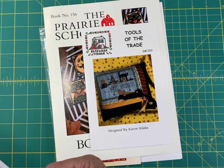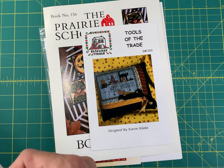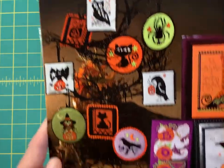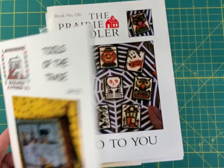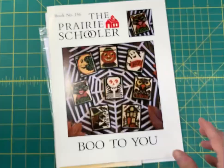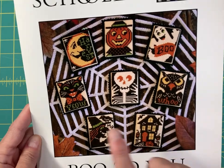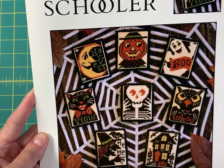Stony Creek's Cast a Spell — these small designs are really really small, around 37 by 40 and 38 by 40, just one or two colors each, so they would stitch up really quickly. Tools of the Trade by Rosewood Manor is 77 by 53. Another one by Prairie Schooler, Boo to You — you get eight designs and they are 42 by 32, so really really small.